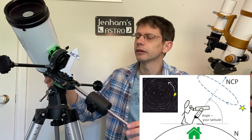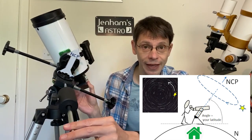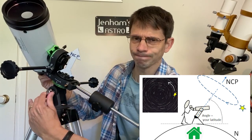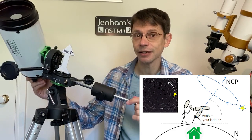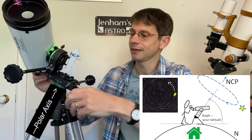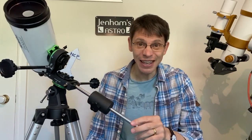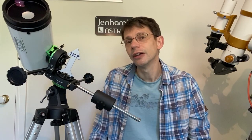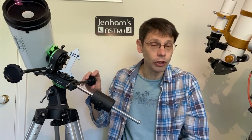With Polaris up there and the mount correctly aligned, all we need to do is move the equatorial mount in that one dimension — just like we did at the North Pole — and we'll follow that star. Basically, an equatorial mount is simply an altitude-azimuth mount that allows you to rotate the axis of rotation — called the polar axis — towards the north or south celestial pole. It's much easier than making two adjustments constantly. You simply make one movement, whether via a hand control or a motor drive, and follow the object in the night sky.